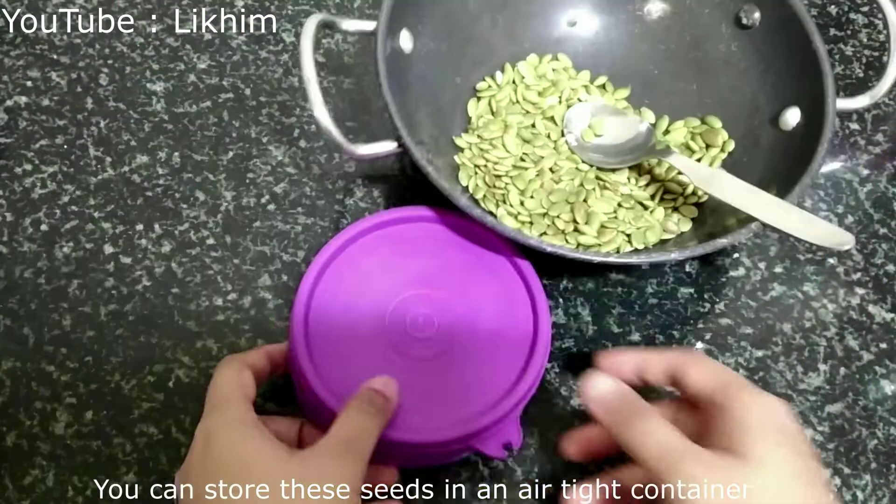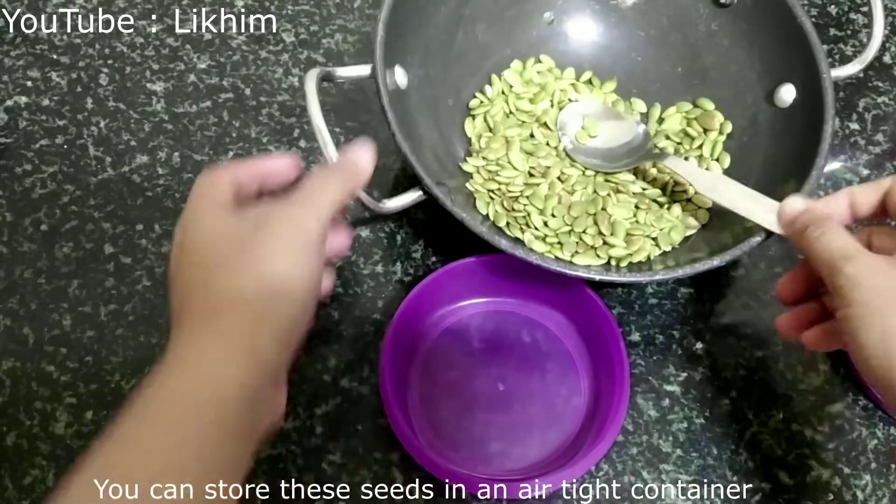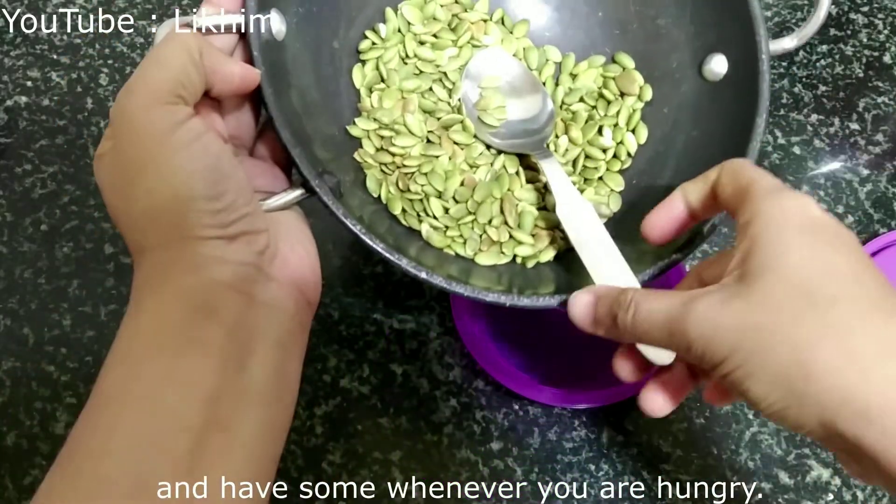You can store these seeds in an airtight container and have some whenever you are hungry.